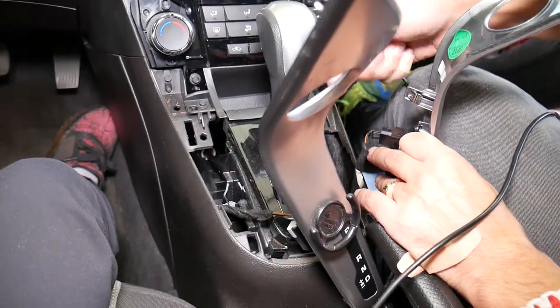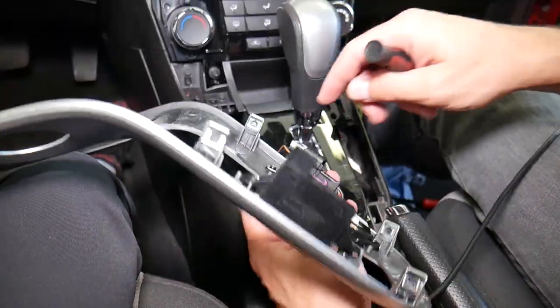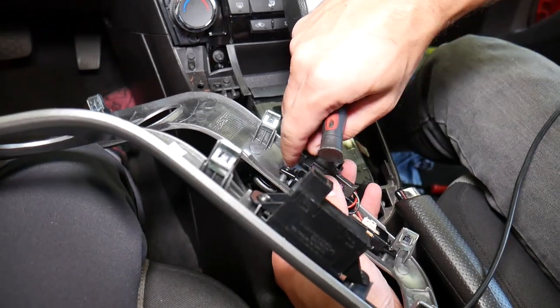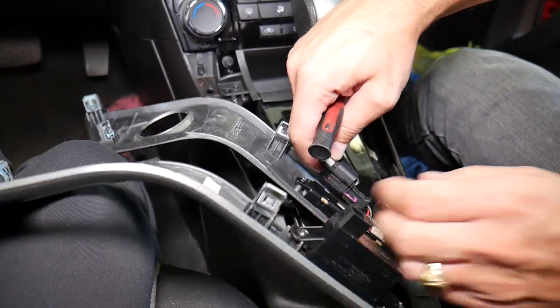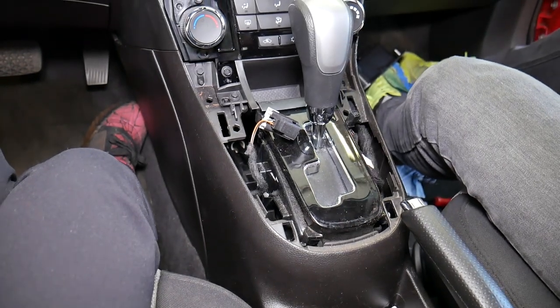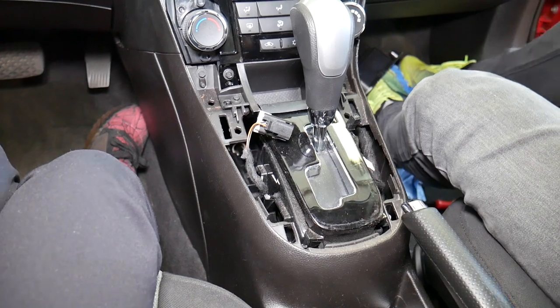Pry it gently to come out. This wire on this side is a little easier — you need to push it back and push down to disconnect it. That piece comes out.